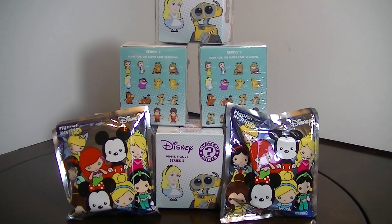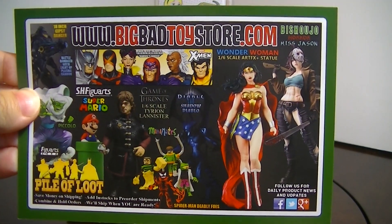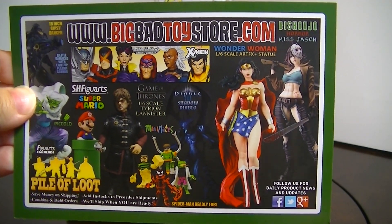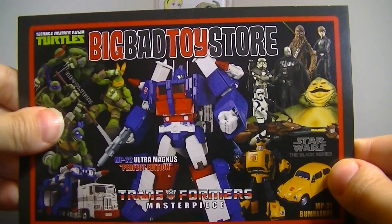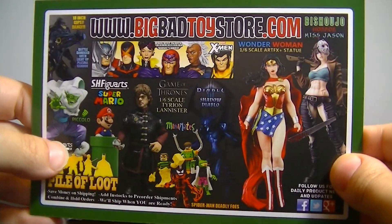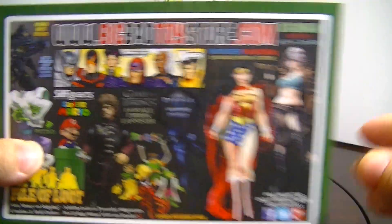Hey everyone, it's Blue Ducky and I'm really excited about this video because I got some brand new stuff that I've never opened before. Today in the mail I got a couple of these Disney Vinyl Figure Series 2 Mystery Minis from Funko. I ordered them off of BigBadToyStore.com and they gave you this cool little card with their website — they have a whole bunch of cool stuff so you guys should check out that website.